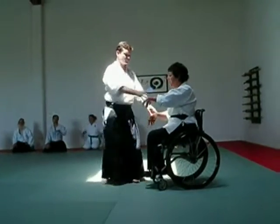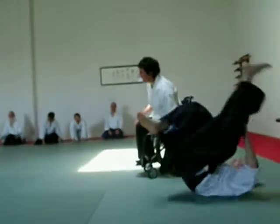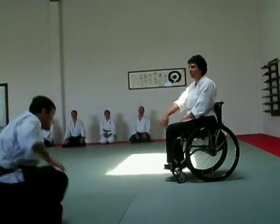Balance. Right here. This balance is taking. I can just keep extending into the earth.